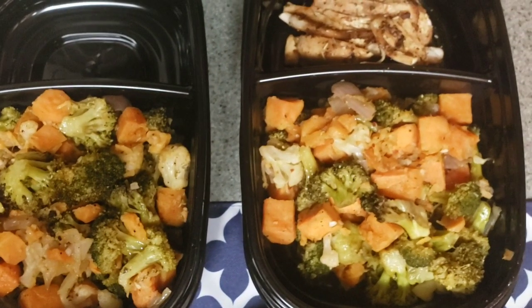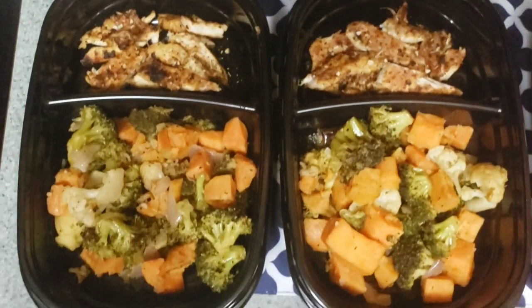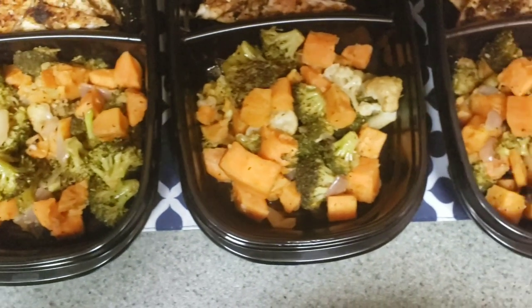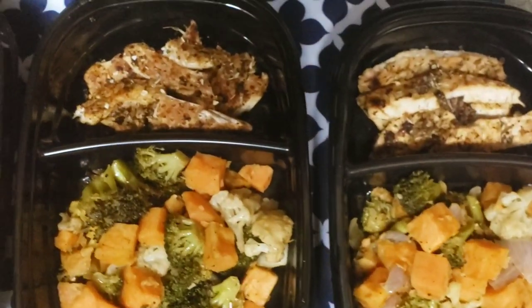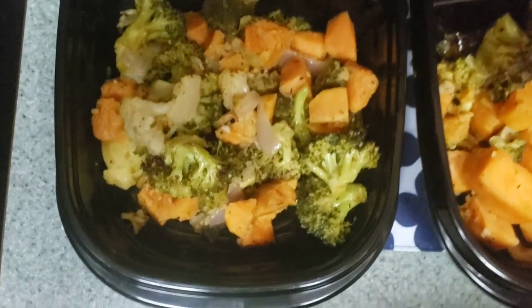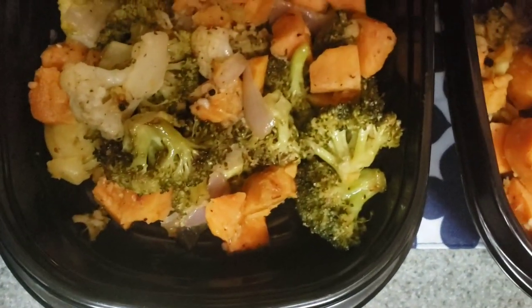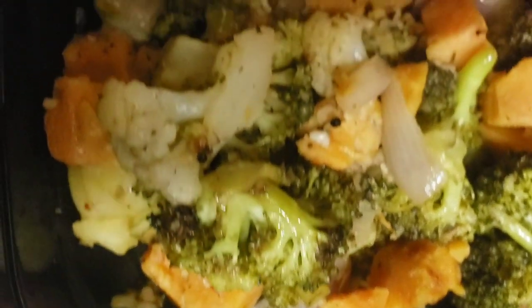My lunch is all ready — look at that! I cut up my chicken breasts and my vegetables are all ready. One day I will be having nothing but vegetables. I prefer vegetables over meat, so that's the reason why I do not have a lot of chicken in my container.